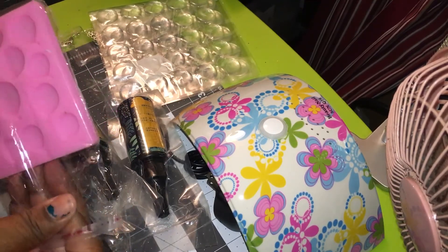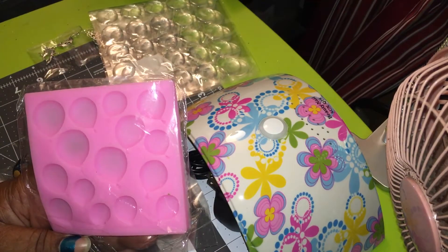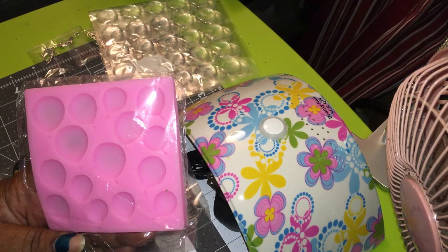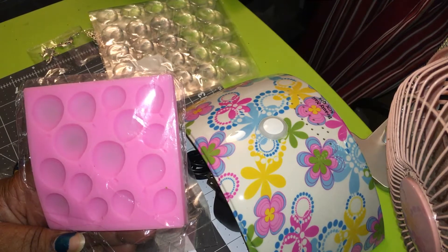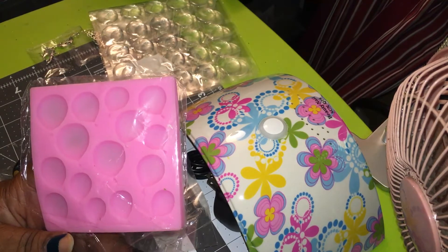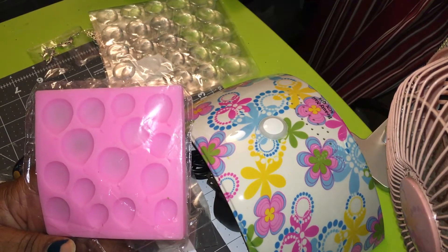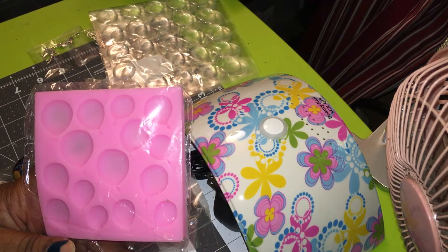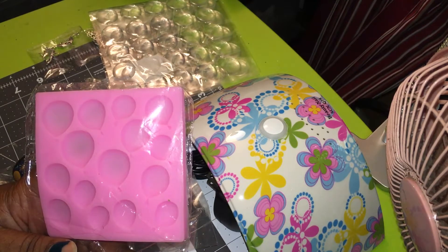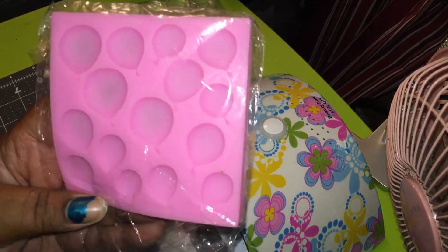Then I got this — it took a long time to come too. I got this from AliExpress also; it's been like a month and a half. I don't like ordering things that take so long to come because it's just crazy. I'm trying to find one reliable vendor to send you guys to, and every time I try, they either change something or they're not there anymore. So I'm still looking to find you guys the right vendor that's going to be there every time you need your supplies and doesn't take so long to ship. I can't wait to use this mold — it's balloons. I'm going to use this in my next video.